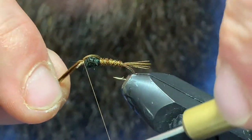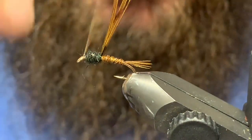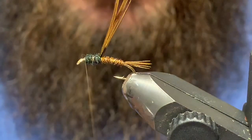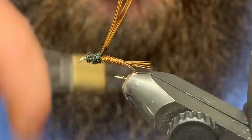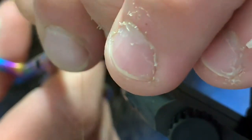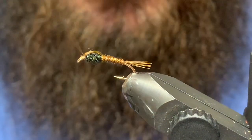Now I'm going to fold that pheasant tail over. Actually, before I do that, I'll back this up just a little bit — I think I put a little more dubbing on that thorax than I needed. That looks a bit better. Now I'll take this and fold it straight over, capture that with a few wraps, come in and nip that out.